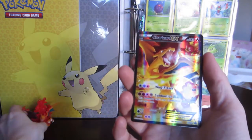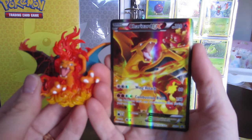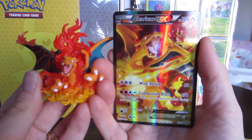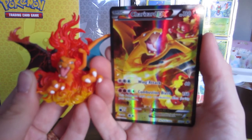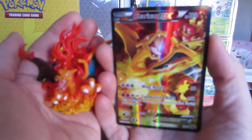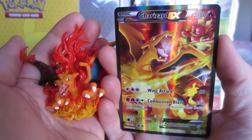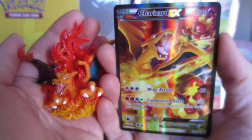Thank you everyone for watching me open another Generations box. I hope you're enjoying these as much as I am enjoying showing them to you. Don't forget to like, subscribe, and comment on this video, and follow me on Twitch where I now have a capture card and do 5th gen DS shiny hunting — it's pretty awesome. Sorry about the blurriness; my camera is being so annoying today. Thank you everyone for watching, and I hope all of your Pokémon shine.